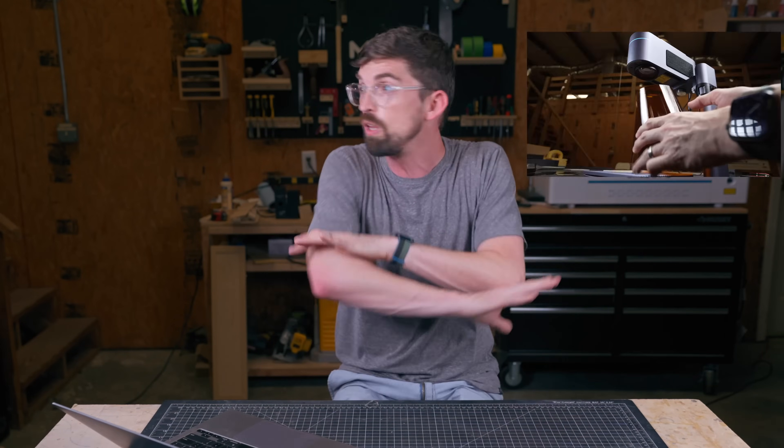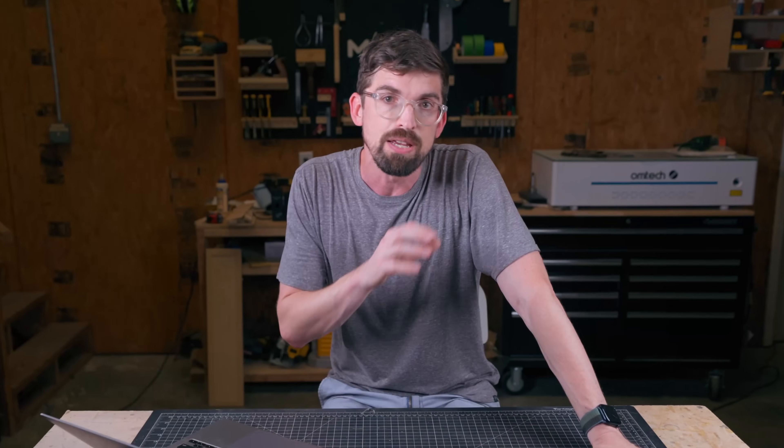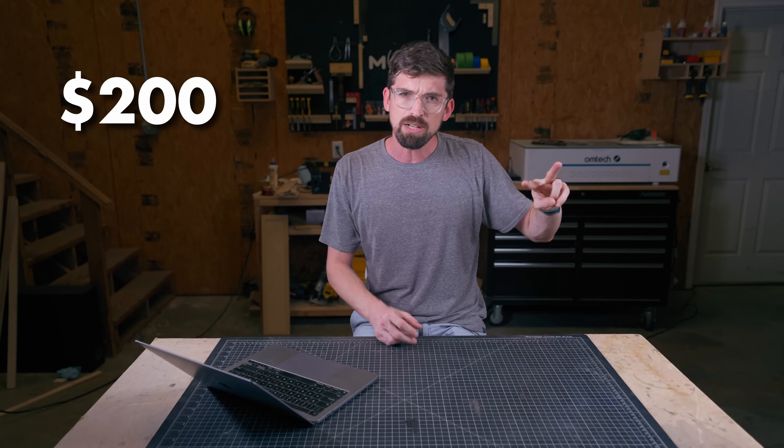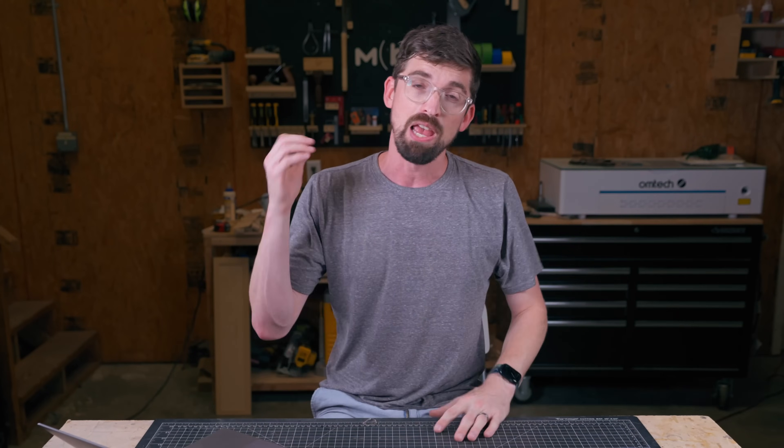Let's pretend that you have walked into the laser store that is full of all the different lasers you can possibly buy. It's super easy to get overwhelmed and have no idea where to start, because prices can range everywhere from $200 all the way up to literally over $10,000. I'm going to walk you through the process I would use to figure out the best laser for you — and that's just going to be a series of questions.